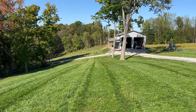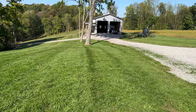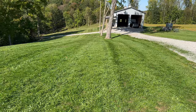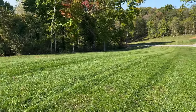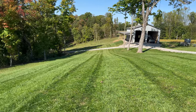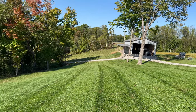I lowered the deck down a half inch — at least that's what it says on the deck — and it cuts really good, nothing sticking up. I don't know if that's because I went over it a second time or if it went lower. What we're going to try is going over an area I haven't cut yet at this lower height and see what it looks like. Just playing around with it and fine-tuning. First time I've cut grass this high with this mower. Nice stripes though, at least.